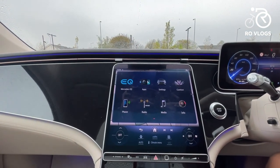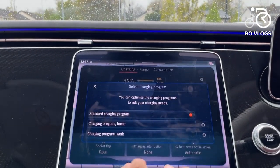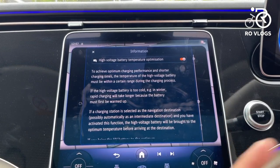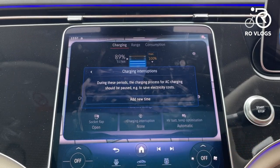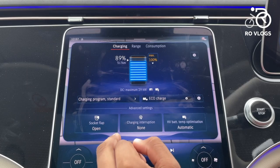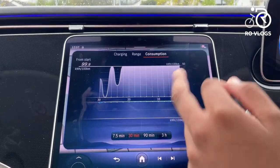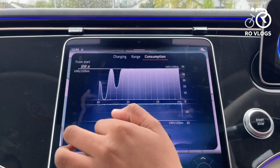The infotainment system is Mercedes' latest one and it's very good. In the Mercedes EQ section you can see your remaining range and charging programme — including extended charging, home and work charging, and eco charging which charges the battery to 80%. It also automatically optimises the battery, warming it when cold so it charges quicker. There are charging interruptions, AC fast charging, and DC home plug charging options, and you can open the charging flap from inside.